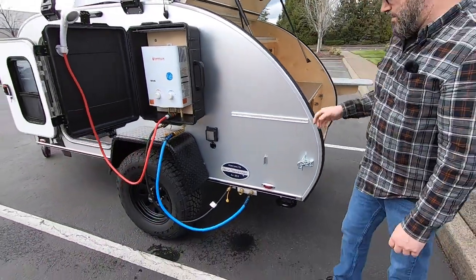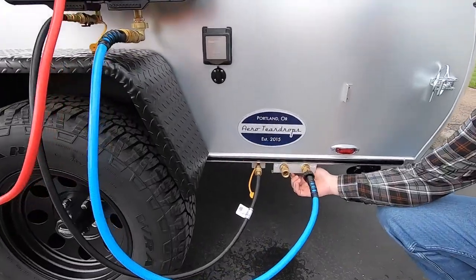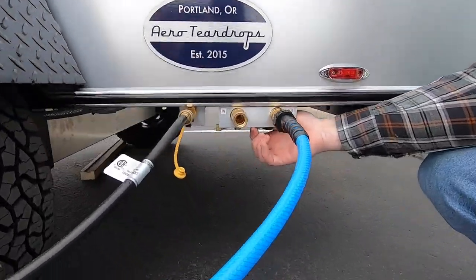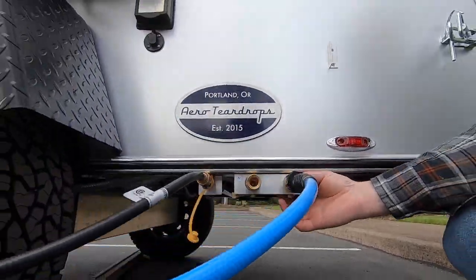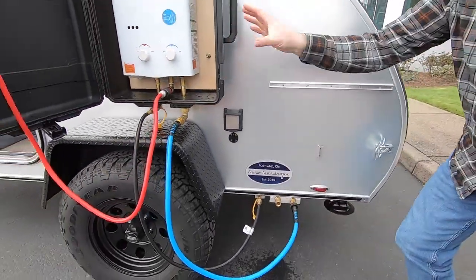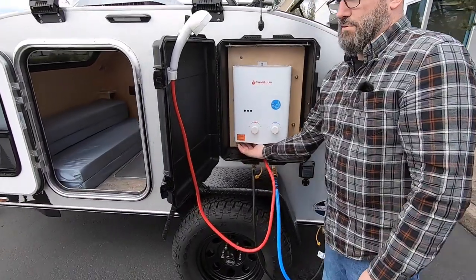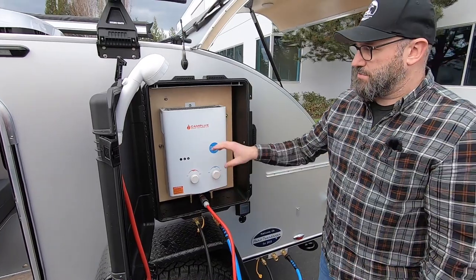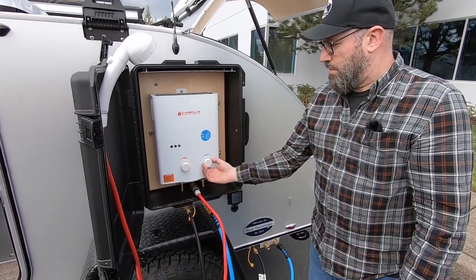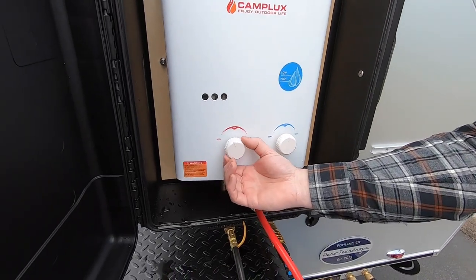When that is on, you can now turn this ball valve on that's located underneath here. Turn that on to allow the flow of water into the shower, and you'll hear everything turn on. There's an igniter in here that's powered by a couple of D batteries that are located in this door here.